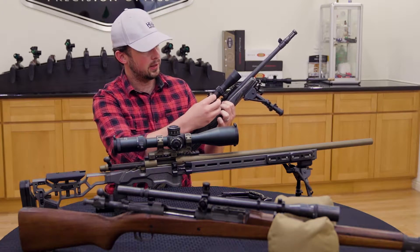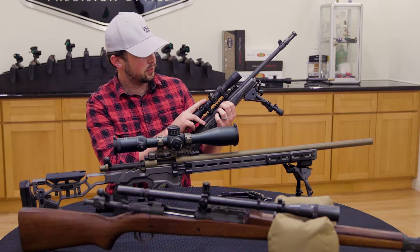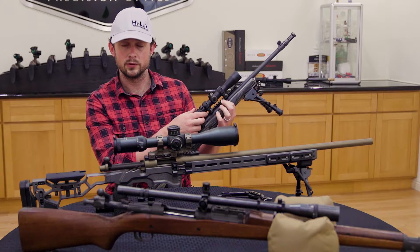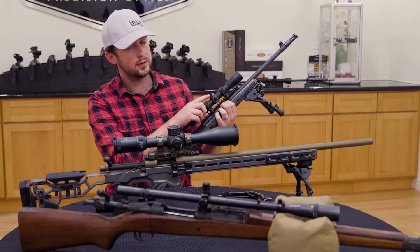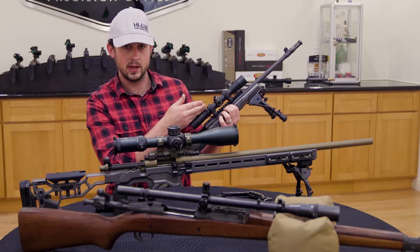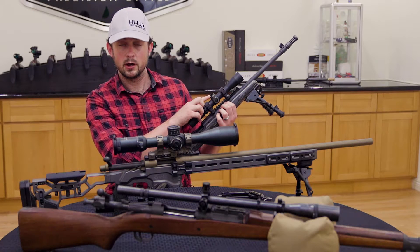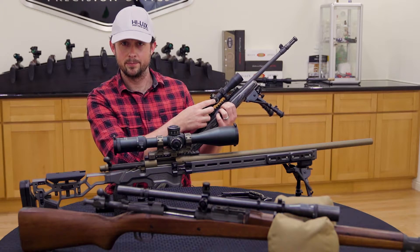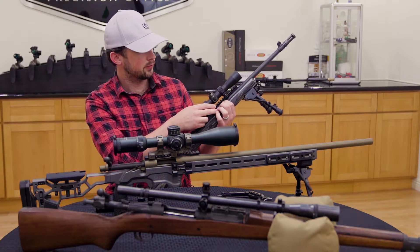Right here, I have a long eye relief scope, 2-7 power. In scopes with a smaller outer tube, this problem is going to come up a little more often just because you have less room to work with. For these turrets, I have 50 MOA of travel on each — that's 25 in each direction, up and down, 25 left and right. Much like changing a car tire, I'm not going to want to put all 25 on each of these at the same time. Instead, we're going to step it a little bit — I'll do five at a time on this one.